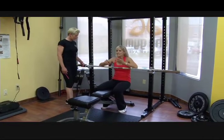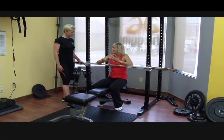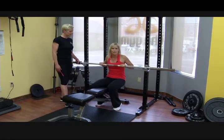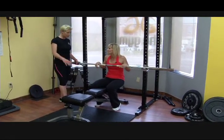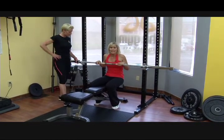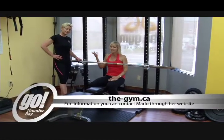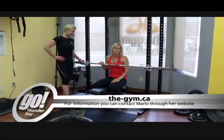So we did squatting, deadlifts, and a chest press — all done with a 45 pound bar and a bench. You don't even have to have a rack. If you want any more information on anything we've done today, you can contact Marlo through her website. Keep watching — we'll have more Body Sculpt with Marlo Ellis.